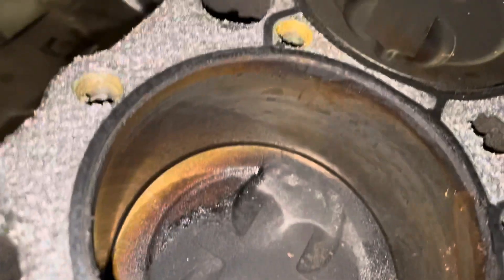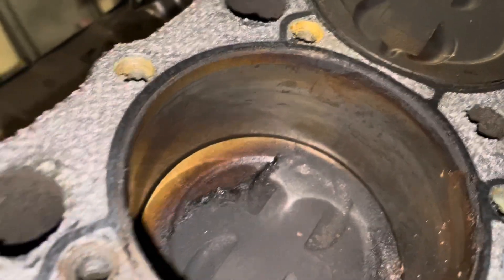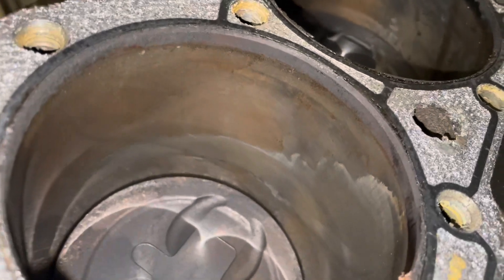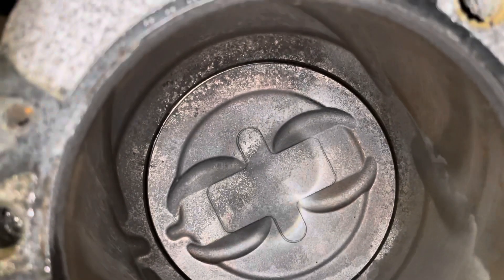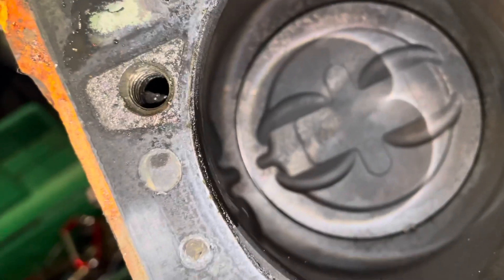If you look at the cylinder walls, you've got some rust stains going on there, but not on the other cylinders — those don't have as much rust. Look at this piston: it must have had some water intrusion too, because you can see how the water was trying to clean it off as well.